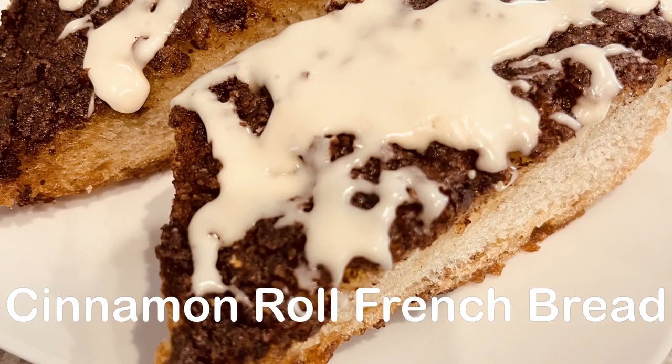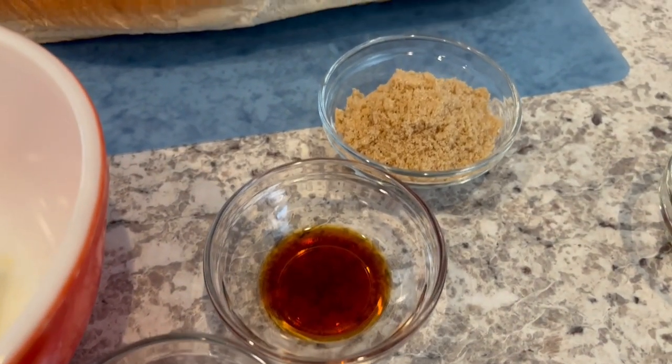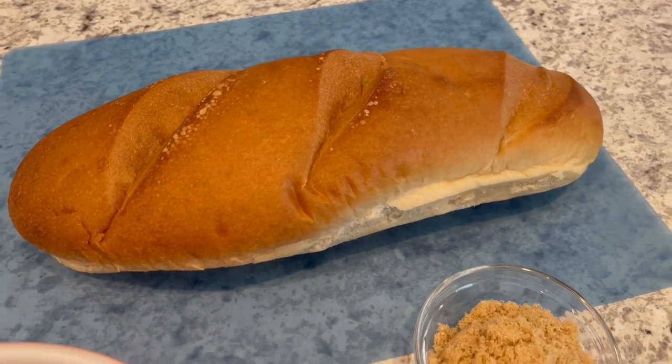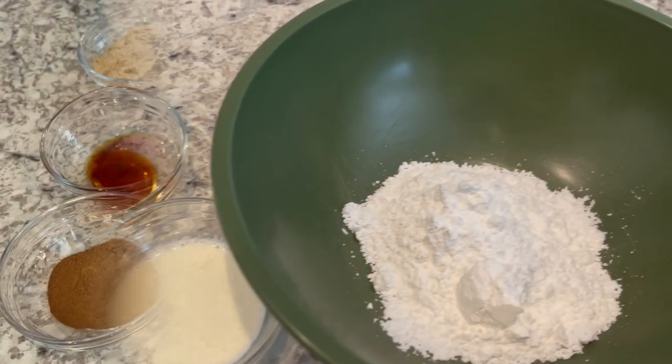Today, we're making quick and easy cinnamon roll French bread. You're going to need some softened butter, cinnamon and nutmeg, vanilla, brown sugar, and a loaf of French bread or Italian bread. For the glaze, you're going to need vanilla, heavy whipping cream, and powdered sugar.